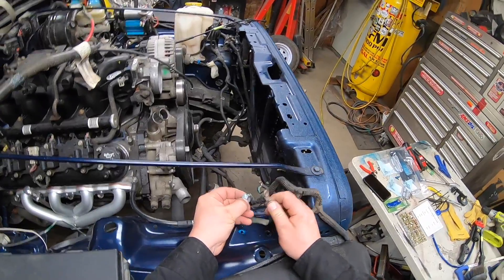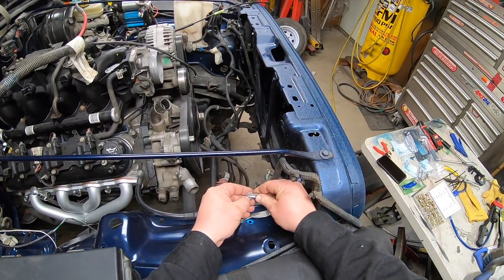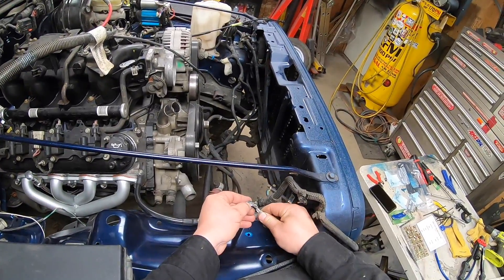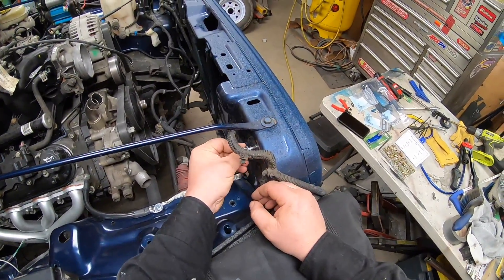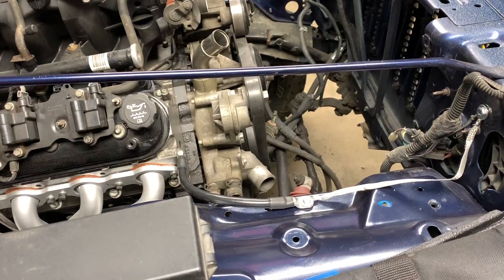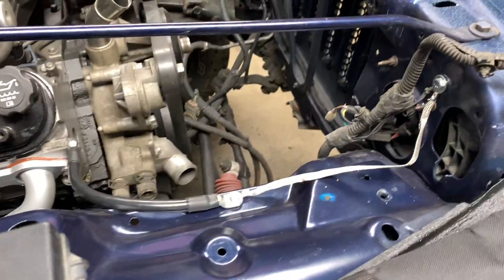Over here I've got my ground strap, but I also have the ground from the headlight harness — we're going to put all those together. That turned out pretty good.